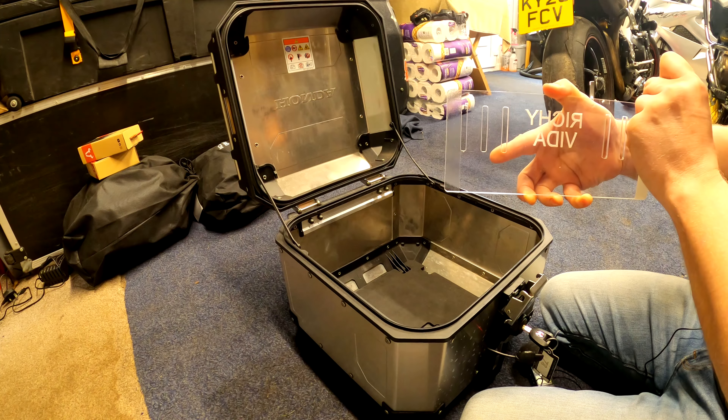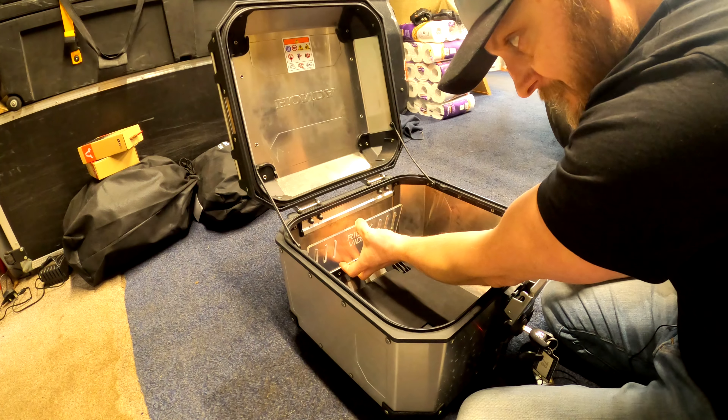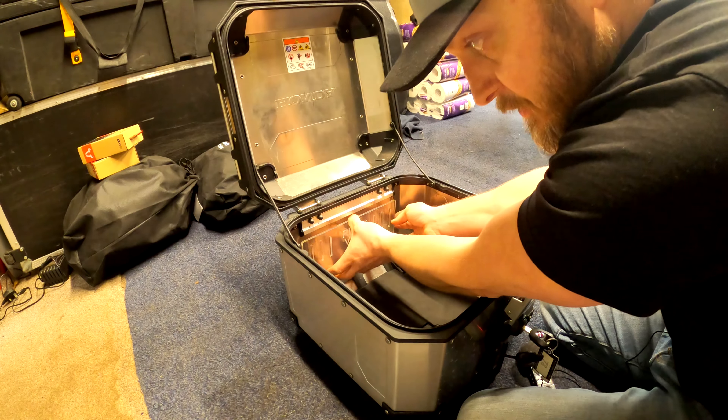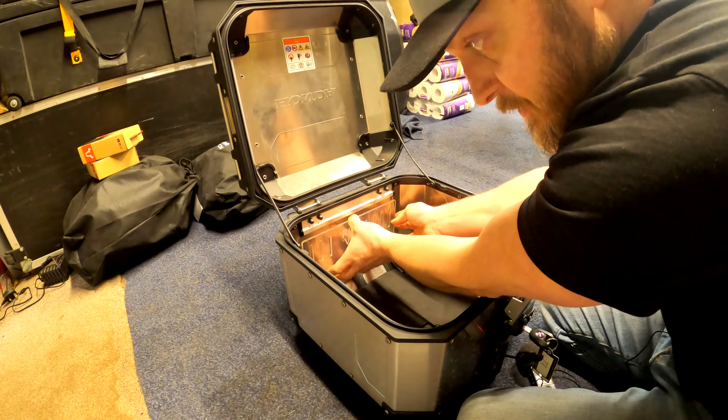No tools required. Peel off your sticky tape, put it in position - they fit absolutely perfect to your top box. Pop it in there and push it on.